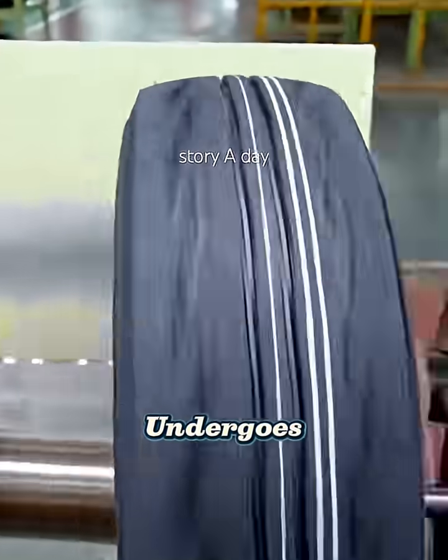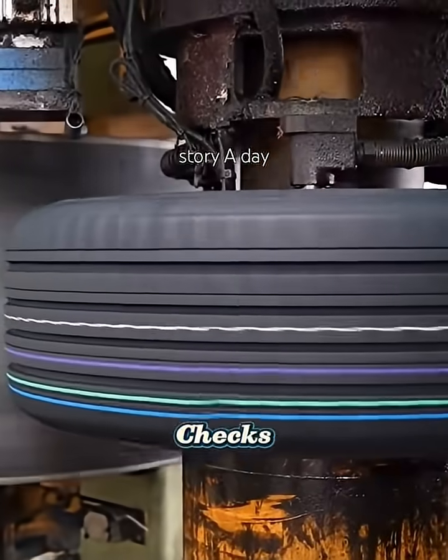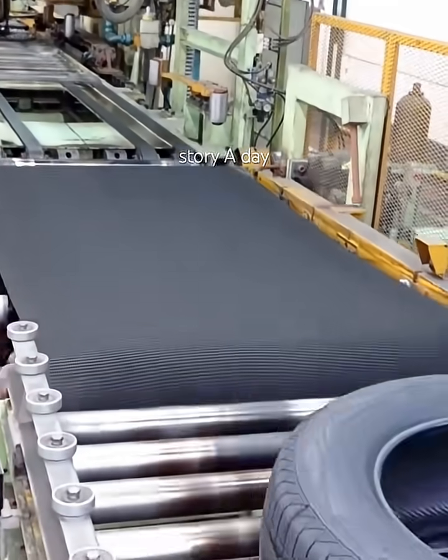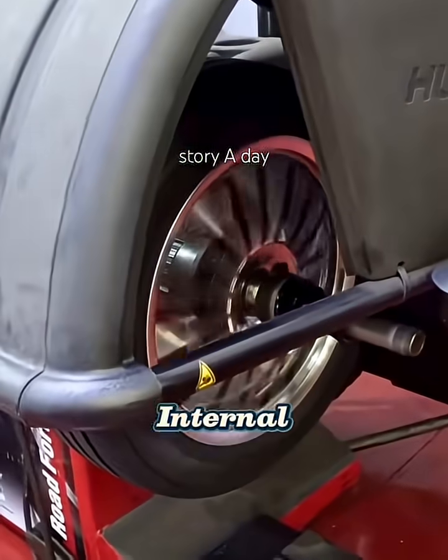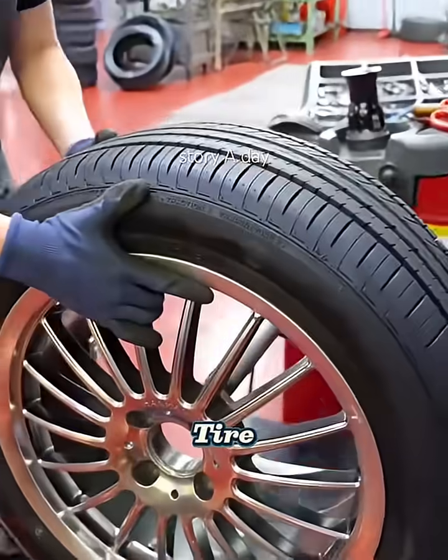After cooling, each tire undergoes strict quality control. Tests include air pressure checks, balance evaluation, visual inspections, and even x-ray scanning to detect internal flaws. Only after passing all these tests is the tire ready to hit the road.